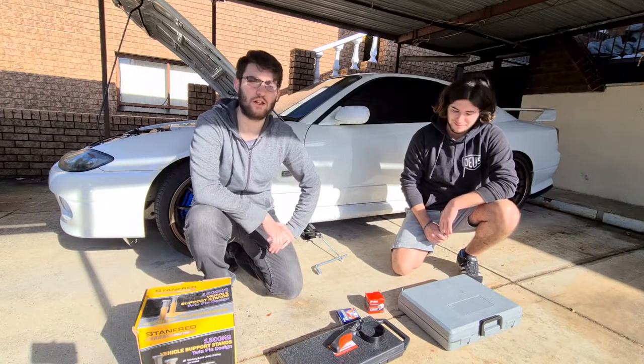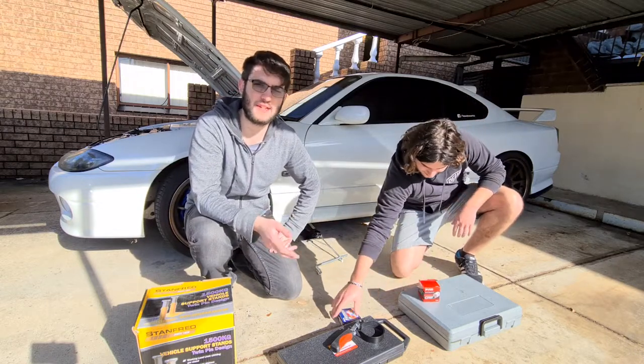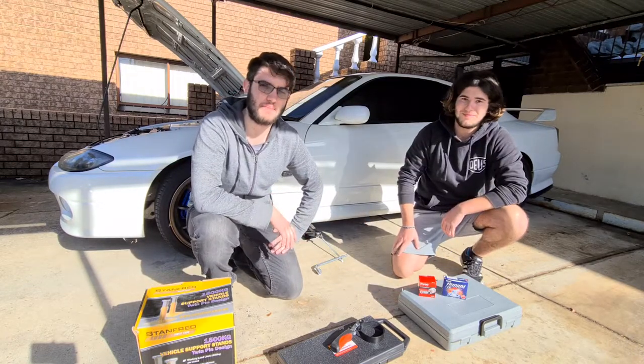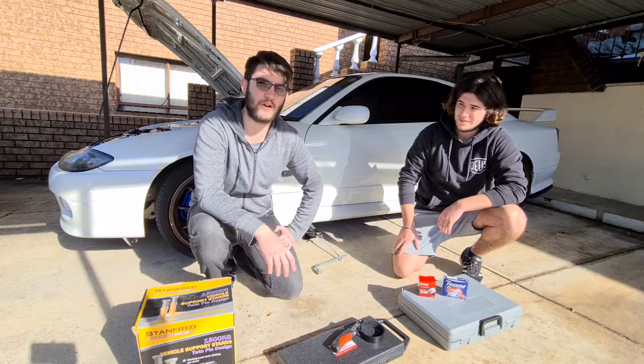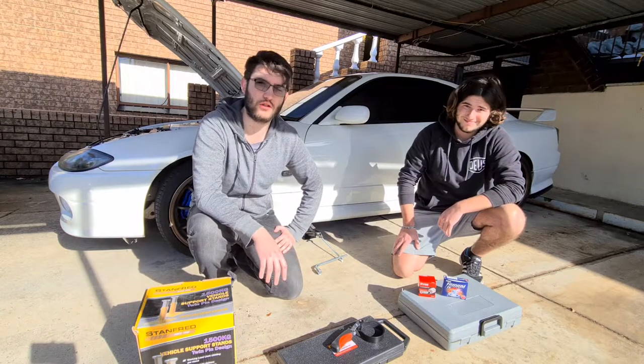Hello guys and welcome to another new video. In today's video we'll be teaching you how to service your car. We're specifically doing it on my S15, but the principles are pretty much the same for any car, so you'll just have to look out for differences if you have a different car.